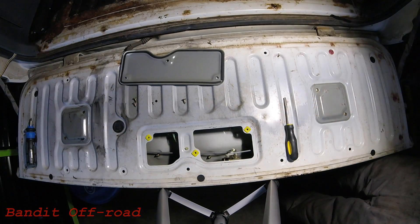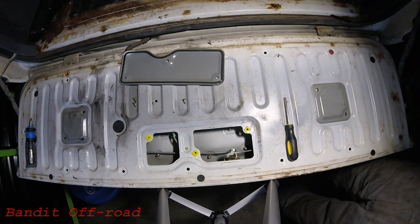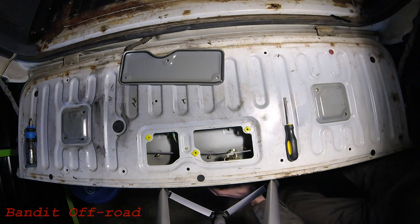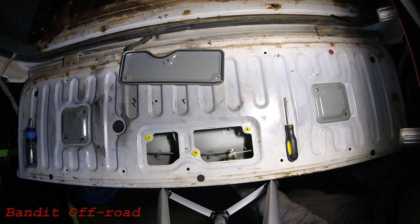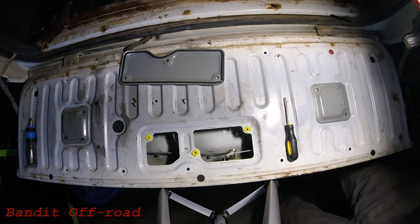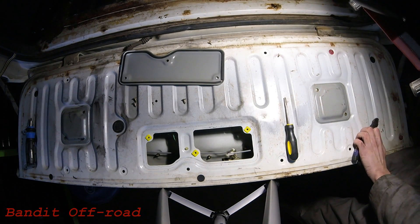So once you have the back plate off, you can see that there are two metal cables coming off of the mechanism, and that's to release the latch on both sides. So you'll go ahead and give this a turn and you'll see both of those cables move. It's a pretty smart setup — pretty simple, but it looks like it is only a few different screws to release all of this.